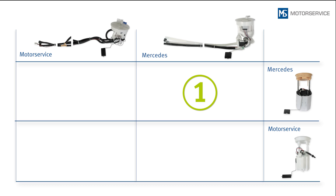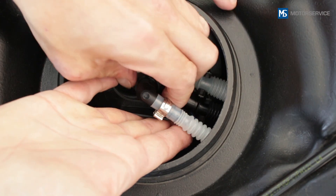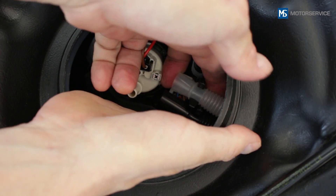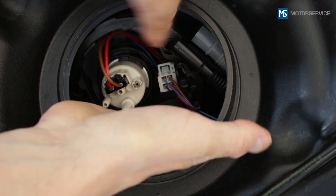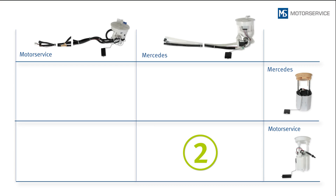If no replacement has yet been performed, this is the installation position which you will encounter. The pressure line is connected directly to the fuel pump by a 90-degree quick connector. Both return lines are clipped into the fuel module. The plug of the electrical line leading to the sender unit is located under the two return lines.